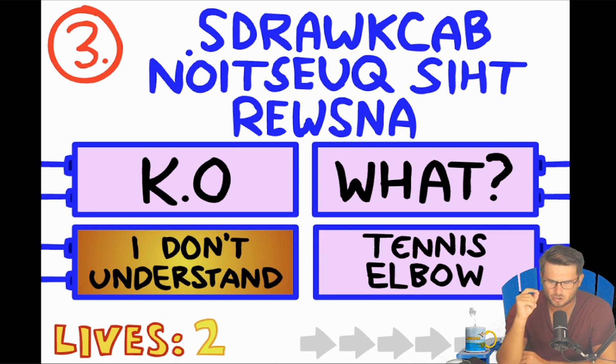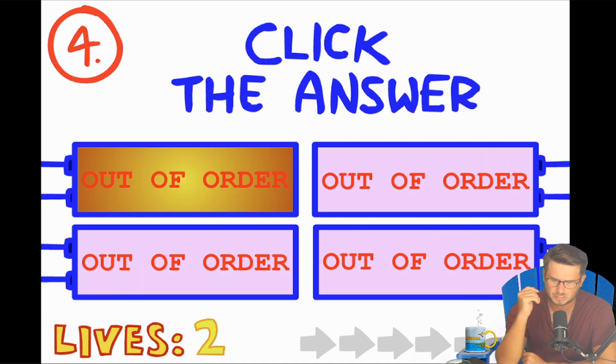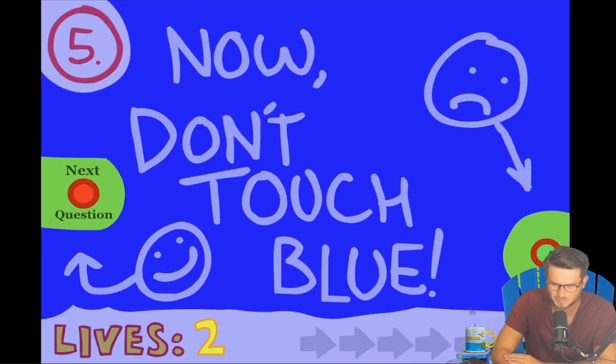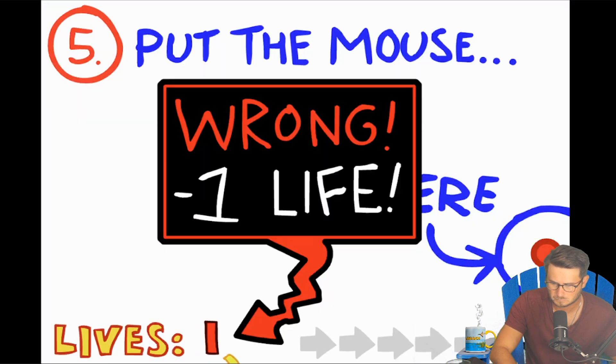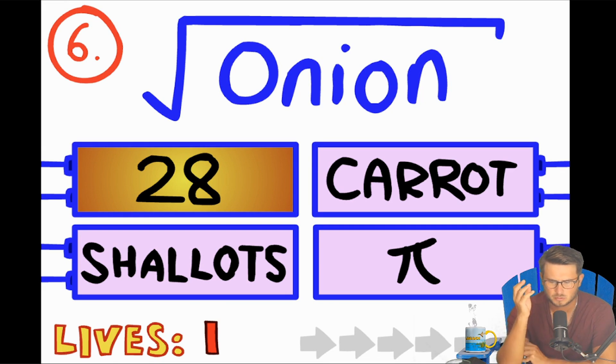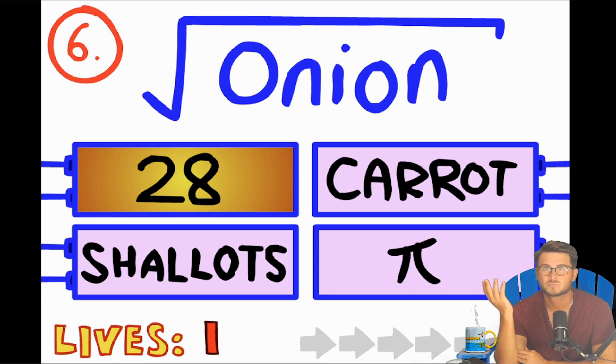S-D-R-A-W-K-C-A-B — oh, answer this question backwards! Click the answer. Put the mouse on here. Don't touch blue — okay, that wasn't blue, we'll go all the way around. Next question: square root of an onion. Square root of an onion would be... shallots.